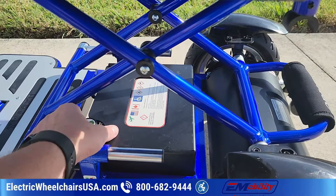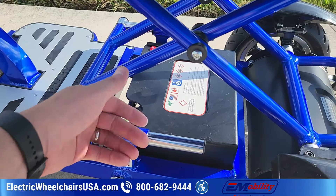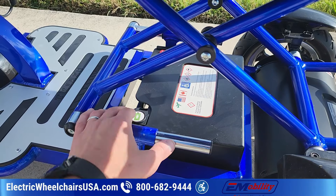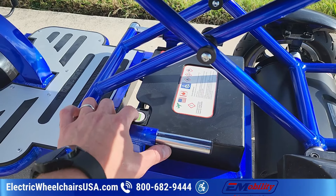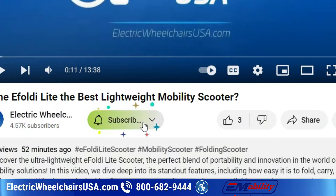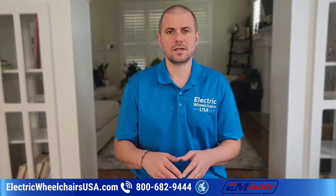With the battery being airline approved, you'll need to remove it and bring it on board as a carry-on. You fold the scooter and give it to the airline as a gate check. When you get to your destination, it will be waiting for you on the runway as you get off the plane, and then you just reassemble it and drive it through the airport. Quick announcement: we're giving away a free scooter! Subscribe to our YouTube channel and comment below with your thoughts on this video to be entered automatically.